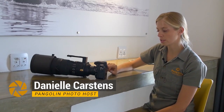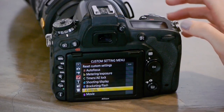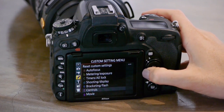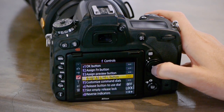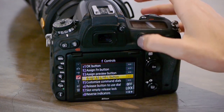To set up back button focus using this button as your back button, if you don't want to use your shutter release button, go into your menu to Custom Settings under your pencil icon, then go to Controls, your F menu, go to F4. You'll see it says assign AEL/AFL button, and that's this one over here.